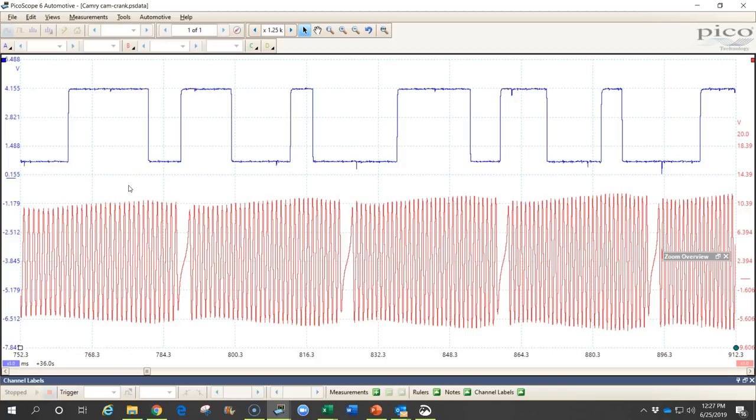There are a few basic things that we can find out from this waveform. First, we can identify the speed of the camshaft and crankshaft position sensors — sometimes it's helpful to know what RPM the engine was turning at when we were testing. The second thing we want to check is the condition of the signals; we want to make sure they're consistent and that the amplitude is high enough that the computer can detect the pulses and identify the speed and position.